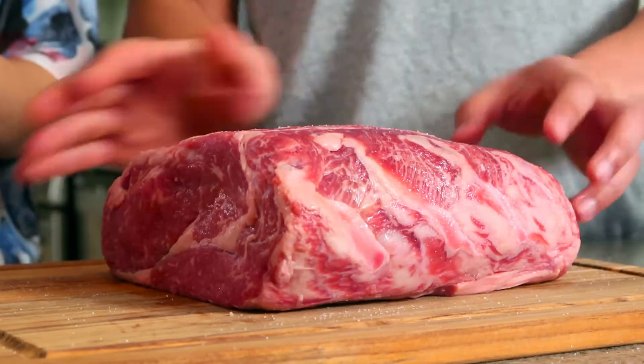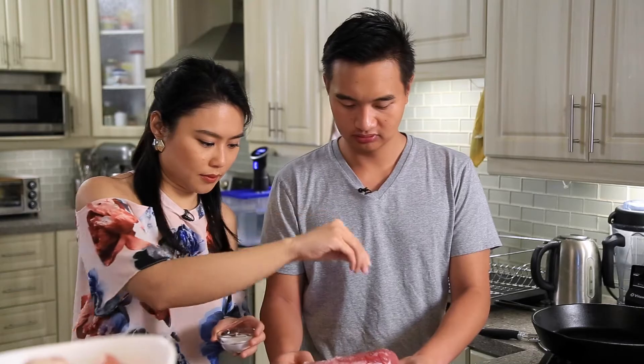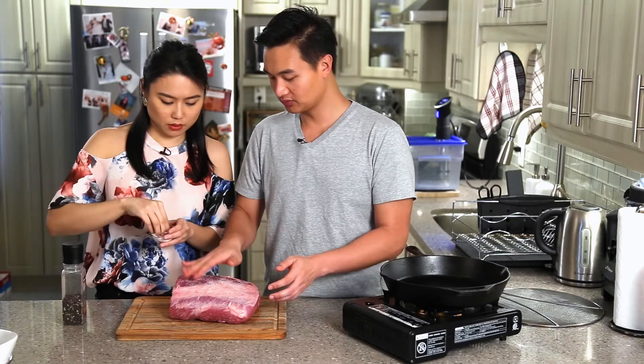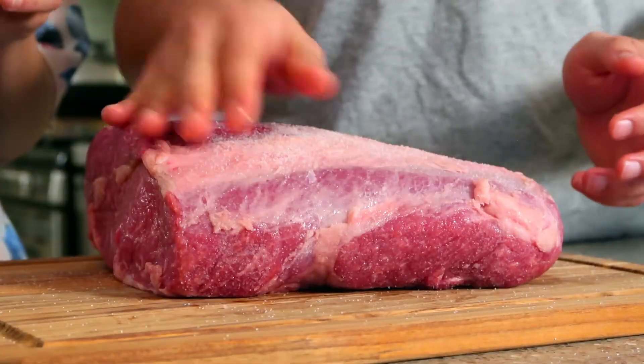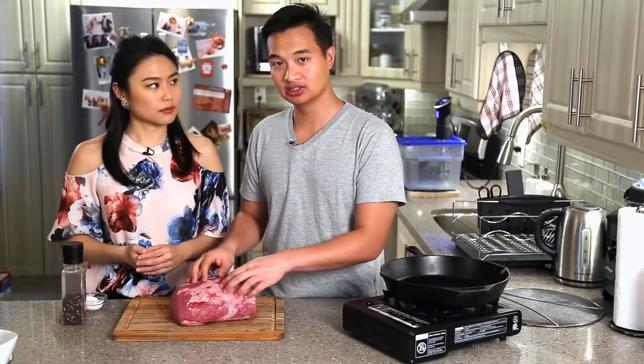We're going to pat that on and do this side. What I usually do is salt the meat instead of salting the crust. If I salt the meat first, then when I put the crust on I can put a lot more crust without having to worry about how salty it becomes later.